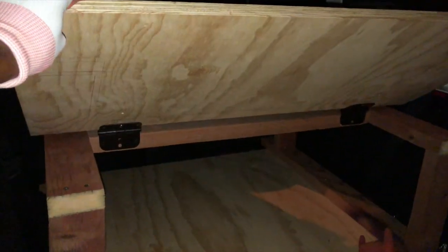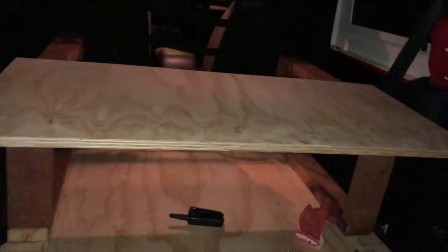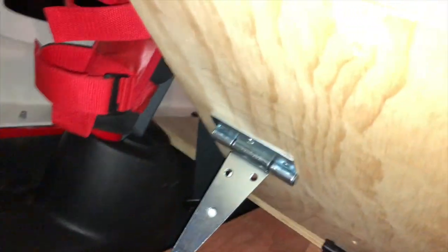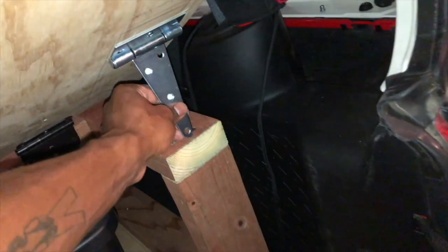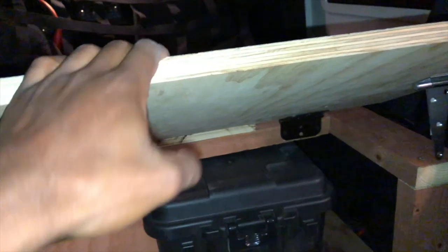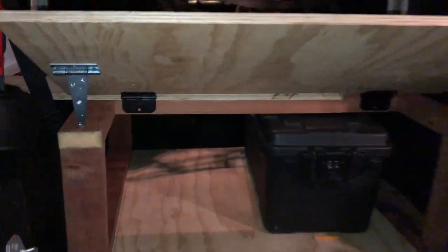That is it for the night and we have liftoff. Made the brackets — fits perfectly in there, nice and snug. Very happy, clears everything perfectly. After dinner I came out and put these little kickstand brackets. So now you can leave it open and when you're laying on it, I'm going to use this as a headboard.